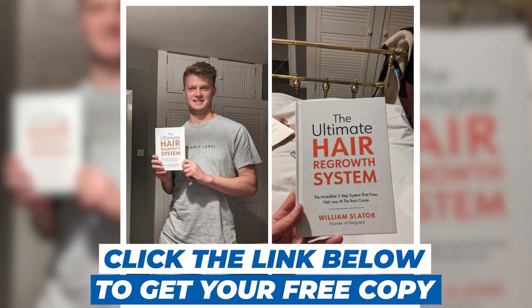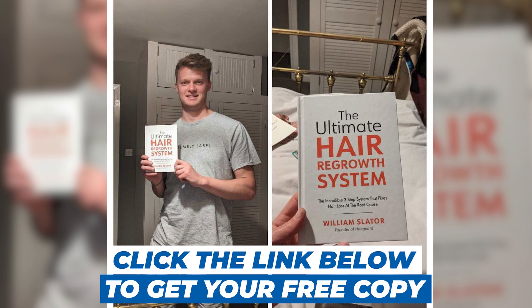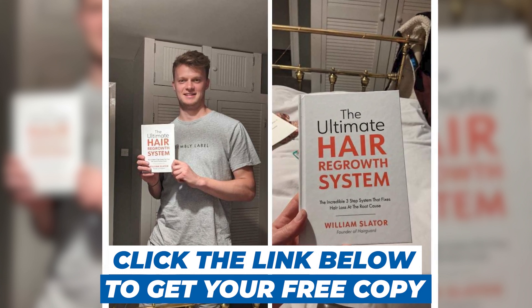Let us know your thoughts in the comments. Had you heard of non-ablative radiofrequency before? Is it something you would consider using? We'd especially love to hear from you if this is a treatment you've actually tried. I've also linked to the research covered today in the description below. Thanks for watching, and don't forget to grab your free copy of the Ultimate Hair Regrowth System in the link below. Till next time, this was Tony for HairGuard — take care.